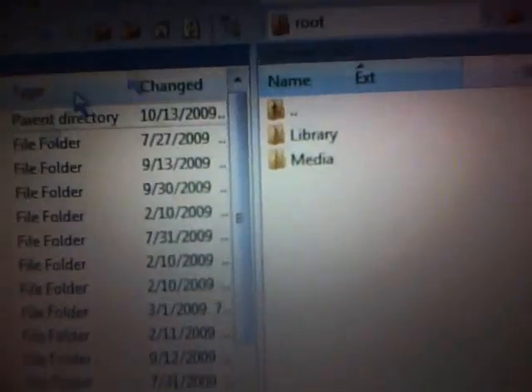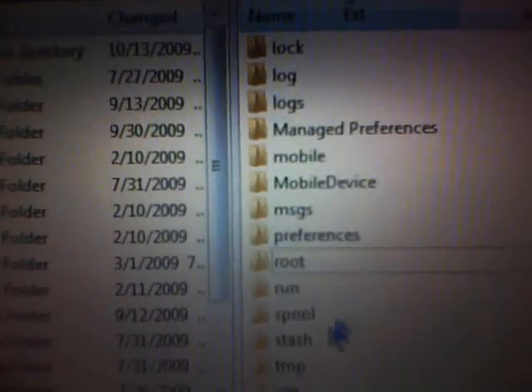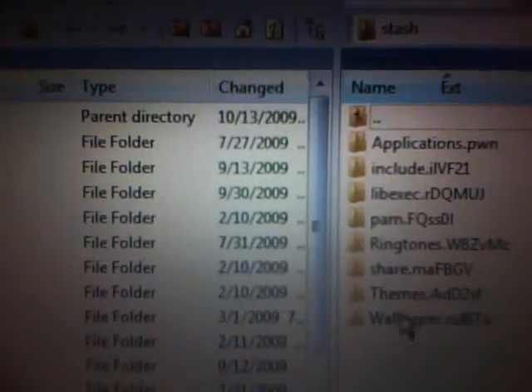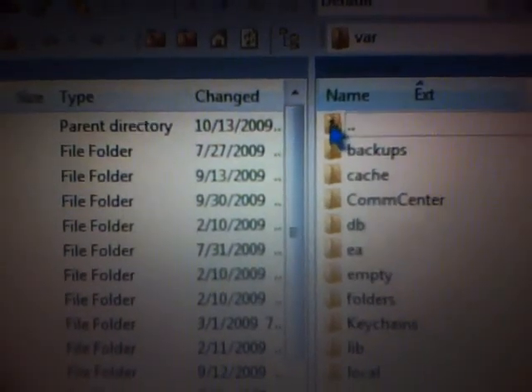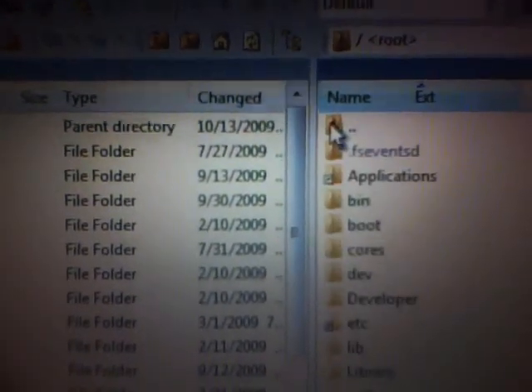Once you're in SSH, for Part 1 as I told you, come down here to var/stash and then themes. Wherever you saved Part 1, all you want to do is drag and drop it into themes. Once you've done that, go ahead and hit the top arrow up here, back out, hit the other back arrow, back out, and one more time hit the back arrow back out.